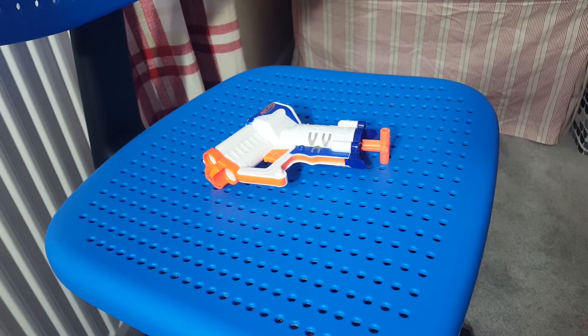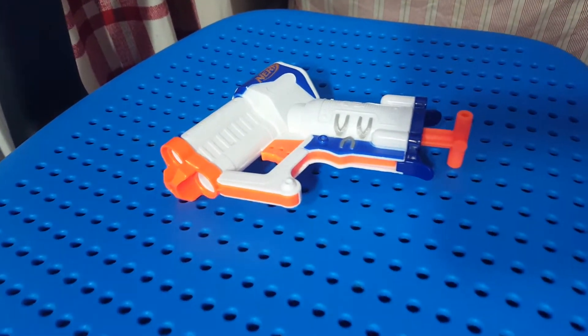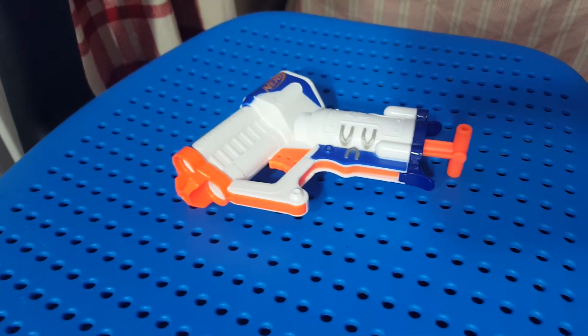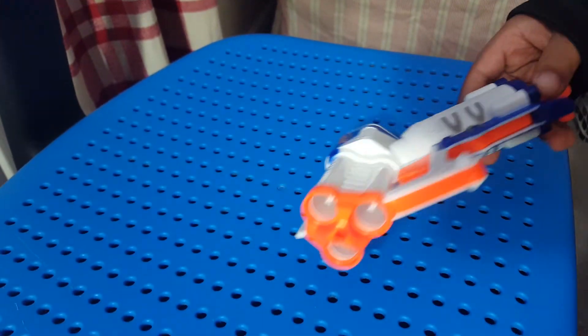Hi guys, welcome to my channel. If you are new here, you better subscribe and like — I always say that. And today we have a Nerf gun. Obviously there's no bullets because we took them out.